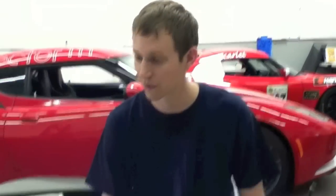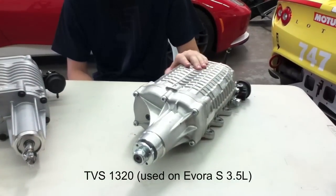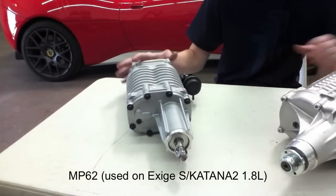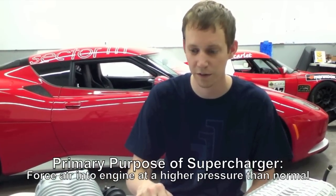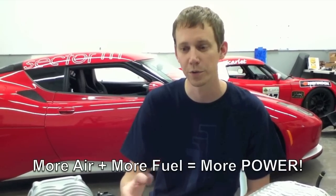In front of me you'll find two examples of the primary component to the systems today, the superchargers themselves. On your left is a TVS 1320, the larger of the superchargers in this market, and on the right is the MP62, both produced by Eaton and sold through various names. The primary purpose of a supercharger is to take air and force it into the engine at a higher pressure than it would normally be found in ambient. By having this increased air flow into the engine, you're able to increase the fuel flow, and through the combustion process you can release more energy from that additional fuel, which then turns into more power out of the crankshaft and a faster car.